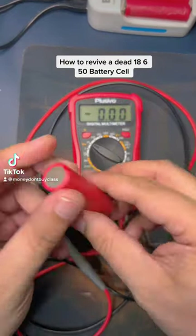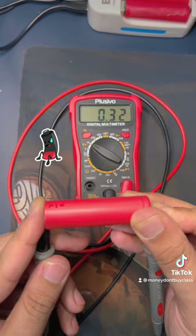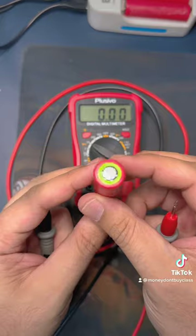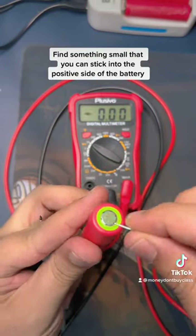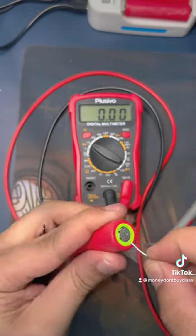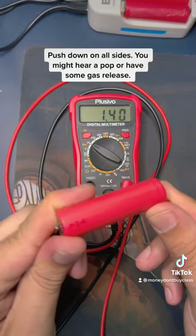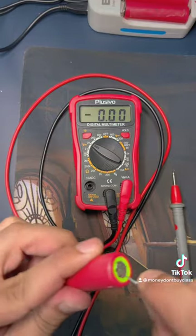How to revive a dead 18650 battery cell. Find something small that you can stick into the positive side of the battery. Push down on all sides — you might hear a pop or have some gas relief.